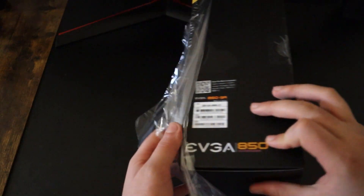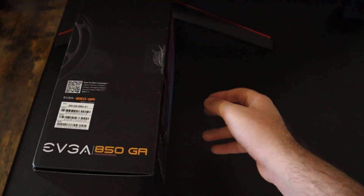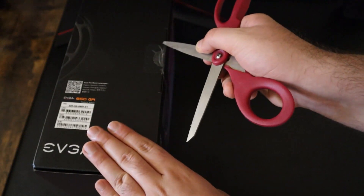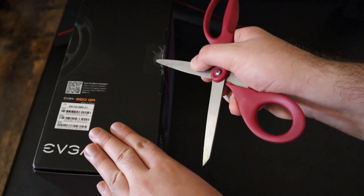While I'm doing the unboxing, I want to mention it is always best to get a fully modular power supply like this one, because when you get a fully modular power supply your cable management is way easier since you don't have to deal with additional cables and you're only using the cables that are needed.